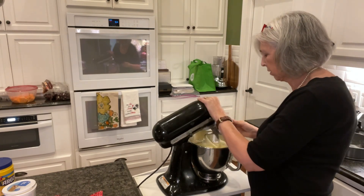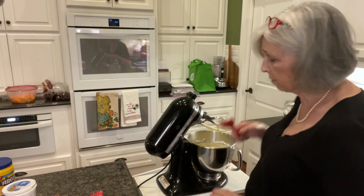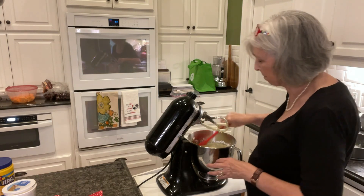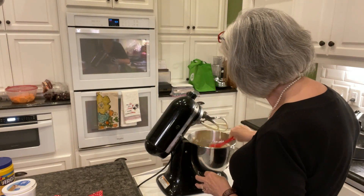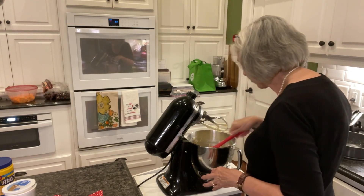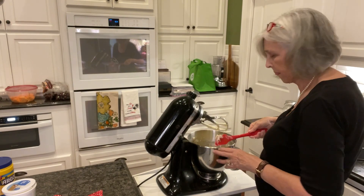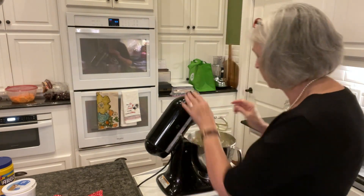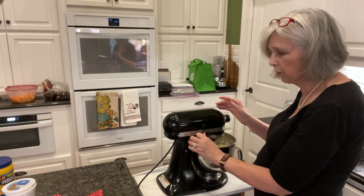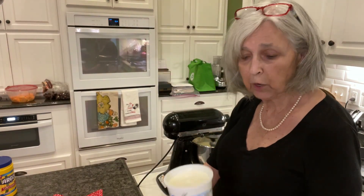See how this looks - pretty creamy. I'm just going to scrape the sides down and then start it over before I add in the sour cream. I'm putting the mixer on the very lowest setting, and I've got a pint of sour cream I'm adding in.